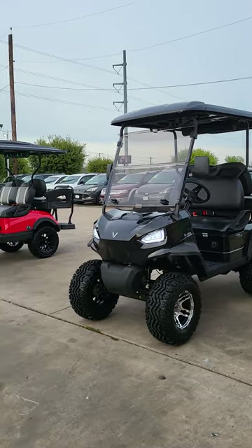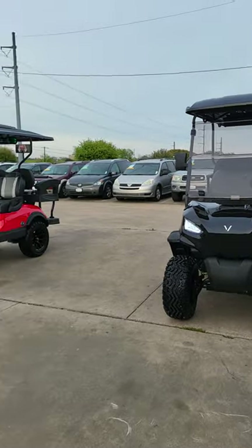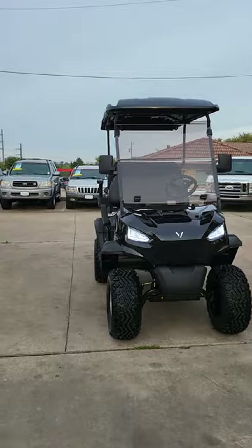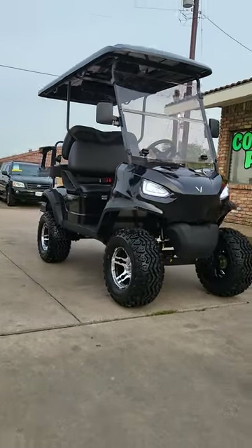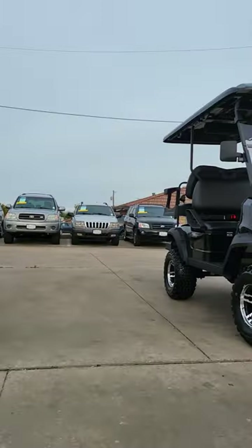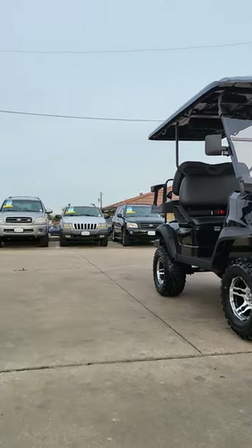Hey guys, today I wanted to show you the difference between the V series and the Peak series. A couple thousand bucks - that's the biggest difference. They both have four easy aggressive stances because these are the lifted models. I call this one 'big red' and we'll call this one the 'black style' - just freakin' awesome, both of them.